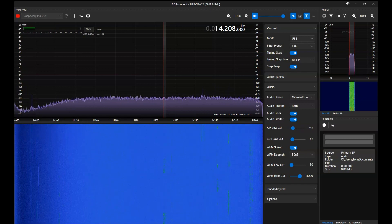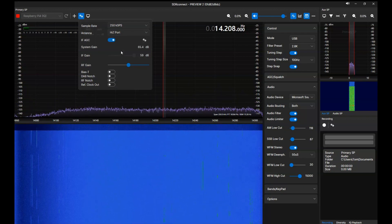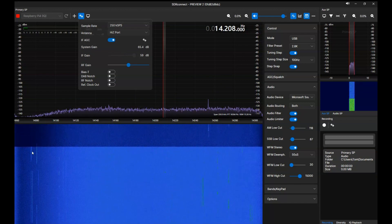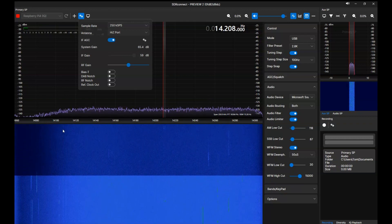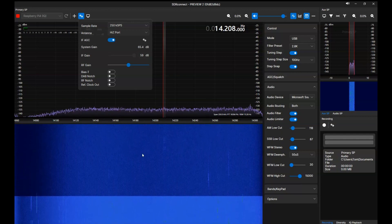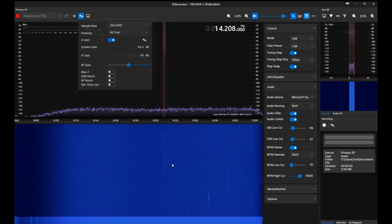You have an idea — you can observe the waterfall to see there is definitely some activity on the Mobius. When we switch to the small loop, that activity goes away — pretty much nothing, even the digital signals like FT8 fizzle out. So now you have an idea how this loop performs, and you can decide if you want to purchase one or perhaps make one yourself. Thank you very much for your attention — please like and subscribe. Talk to you later, bye.